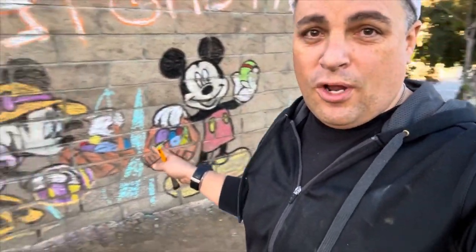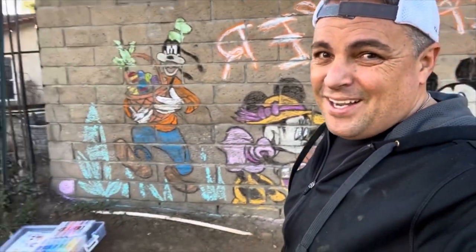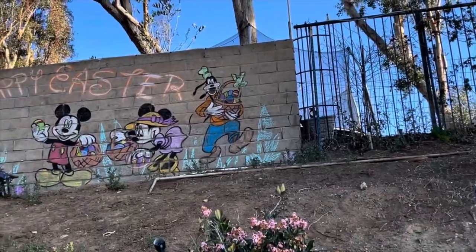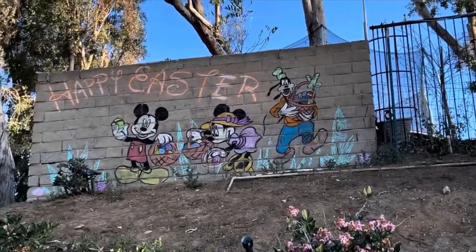Good morning, planet internet — rise and shine! I started very early to finish my art project on the back of the wall. I'm not done yet but it looks really good. I gotta go to work — fully suited up, ready to rock and roll.